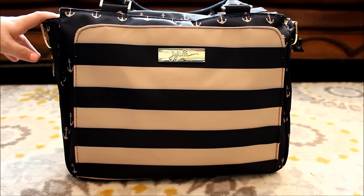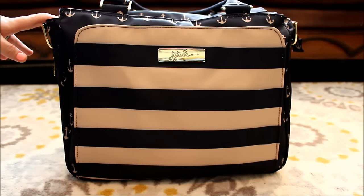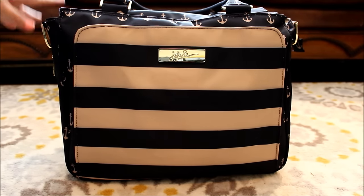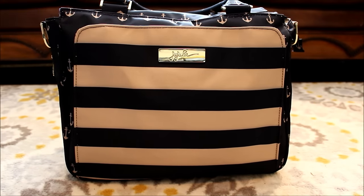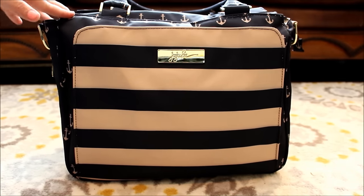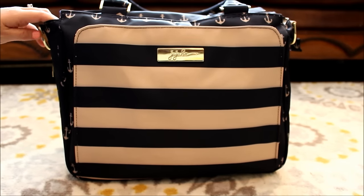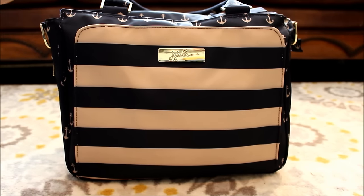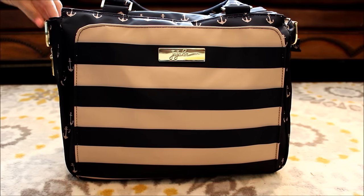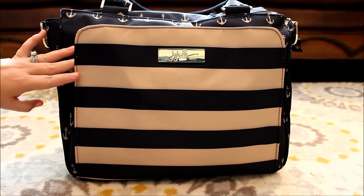This is part of the Jujubee Legacy nautical line and it's stunning on this particular Be Classy. I'm absolutely in love with it. Those of you that have been watching my videos for a while know that I am a hardcore nautical lover. I absolutely love anchors. I love reds and blues and creams and whites - it's just a color palette that I gravitate toward. Maybe living in Florida, I just feel like I can rock this all year round, and when I saw the Be Classy for the first time in person in this print, I absolutely fell in love.